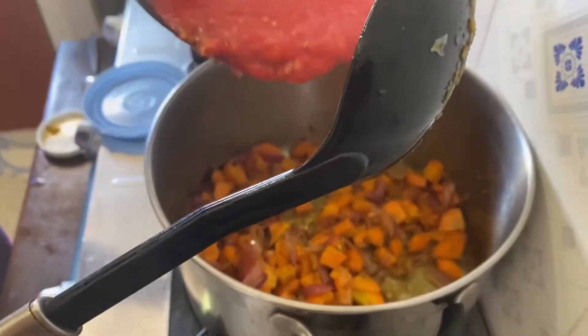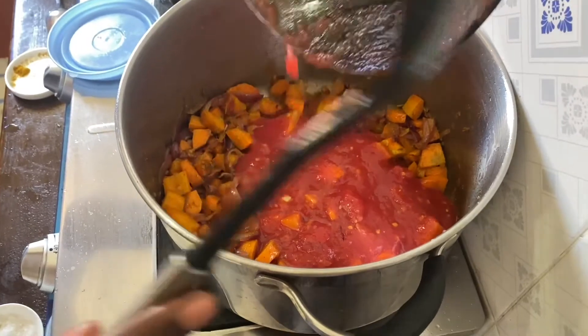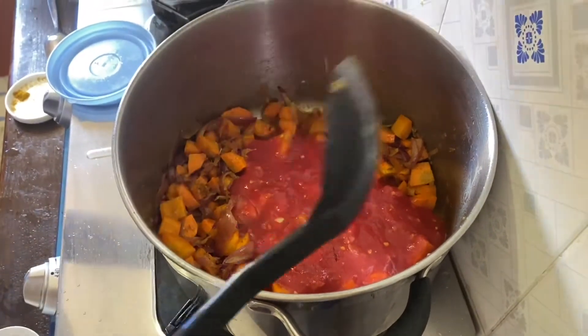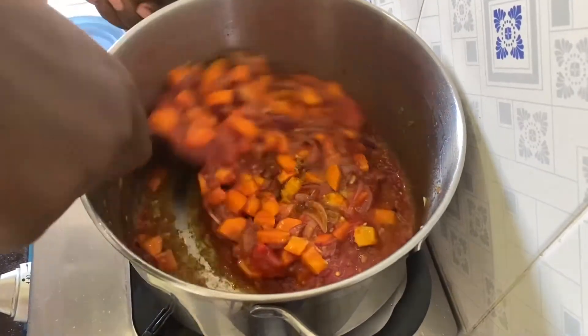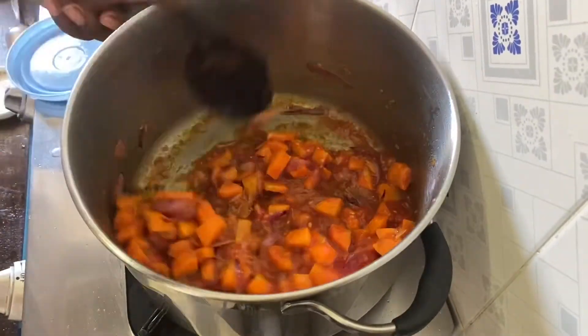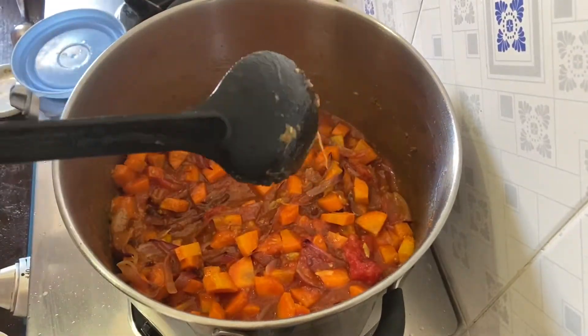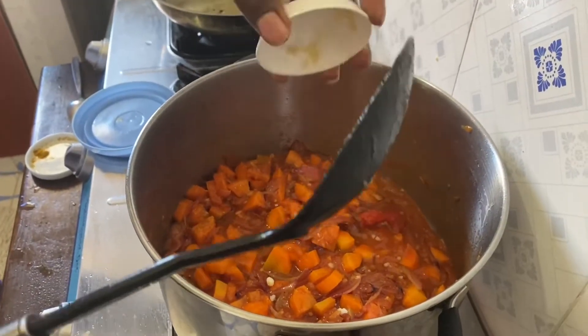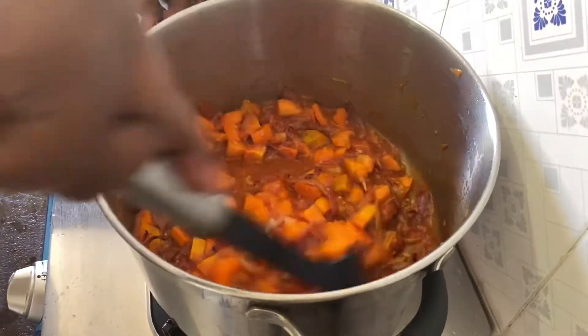After that, I will have to put the shredded tomatoes. I have used three of them. Salt to taste — remember, some sausages already have a lot of salt, so I am just going to put a little bit of salt, just to taste.